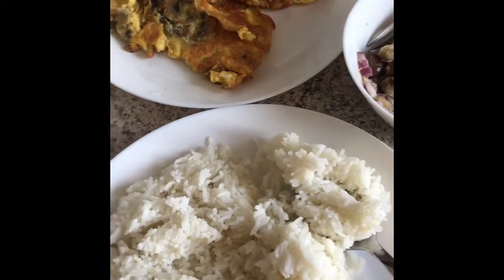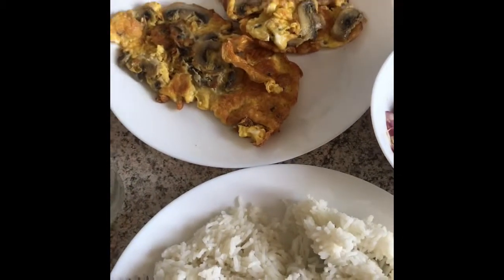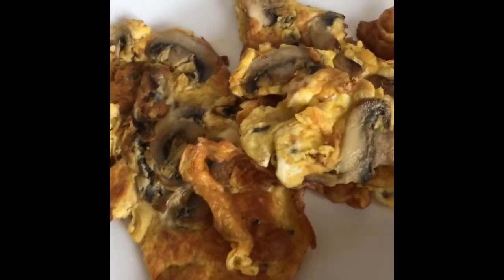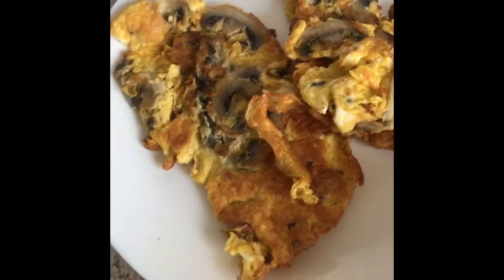But mostly my breakfast is eggs — any style of cooking eggs. Right now I really like this one with mushroom. Sometimes sunrise style, or just boiled egg, or with vegetables. When there are no vegetables, I also eat fruits, make a shake, smoothie or something.